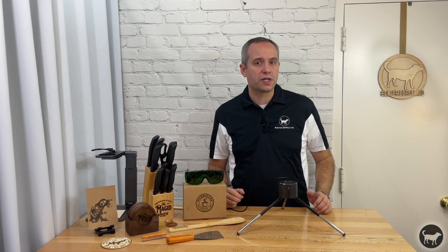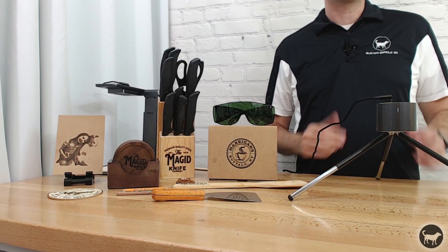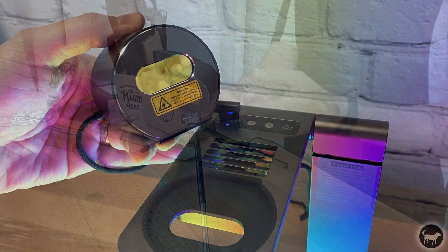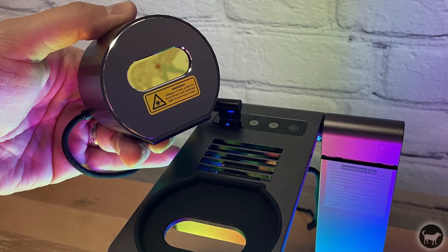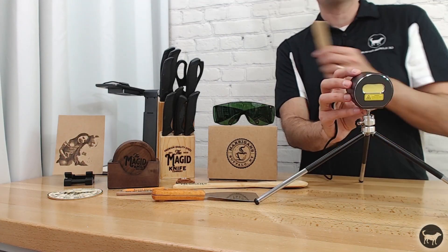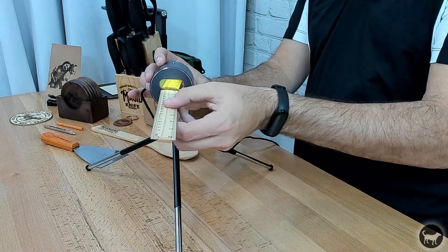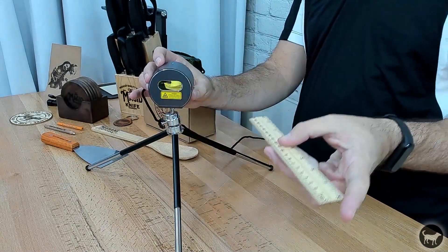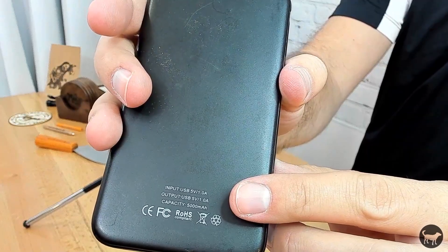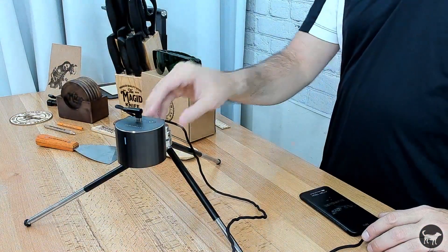Most other consumer engravers on the market engrave from the top onto a surface facing up, but the LaserPacker L1 Pro can engrave on a surface at any angle. The laser module doesn't move — a tiny mirror inside does — so the laser itself is static. The tripod mount allows you to engrave both vertically and horizontally. Since the laser runs off a 5 volt, 1 amp USB-C cable, you can also use a power bank, meaning you can take this laser to places where others could never go.